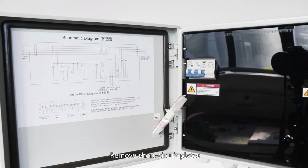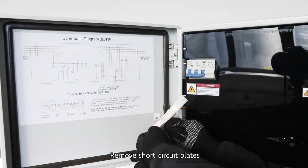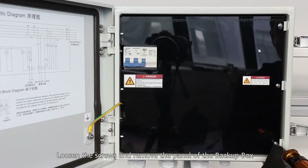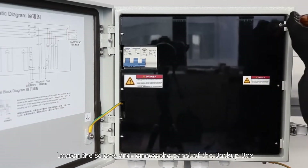Remove short circuit plates. Loosen the screws and remove the panel of the Backup Box.